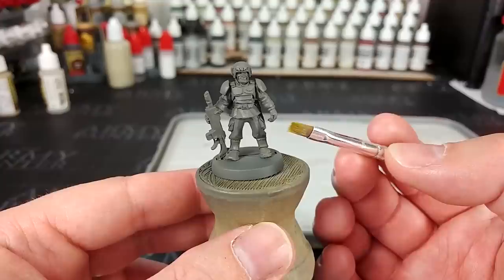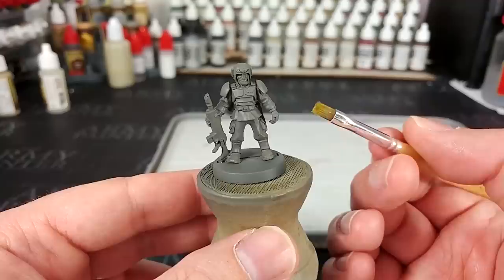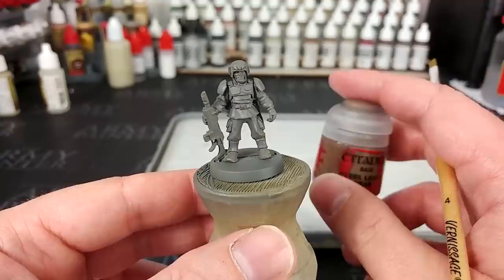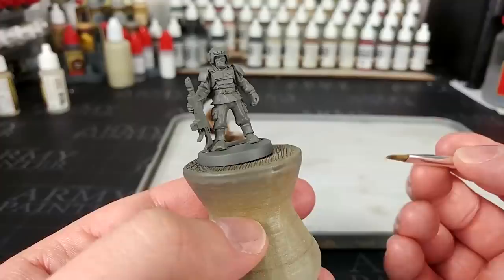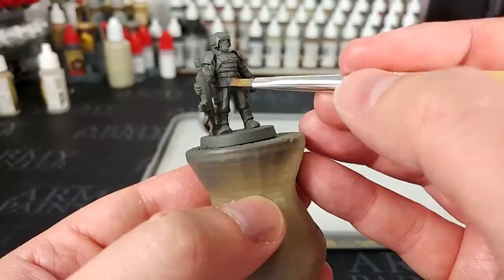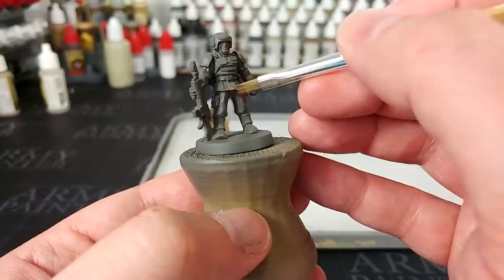I want to introduce you to the camo brush. This one came out of the stationery aisle in a local store — in America you'd call it a drug store, like Boots or a supermarket. It's a little flat brush, very cheap, and it frays at the end quite quickly, but that's ideal for what we're going to do. I've got Steel Legion Drab and we're going to add a basic camo pattern. Just dabbing it onto the palette — you're better off not watering it down at all. We'll start splotching some areas with this brown, and remember that the splotches would travel over the edge of the clothing in reality, so don't leave the edges blank as it will look unnatural.